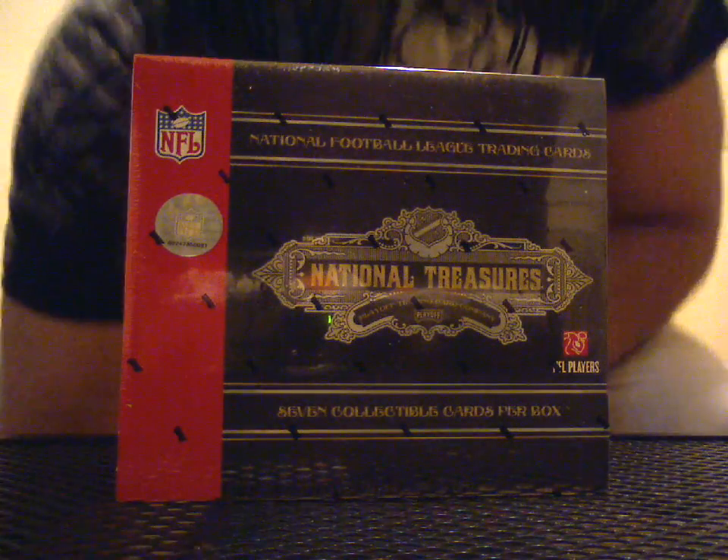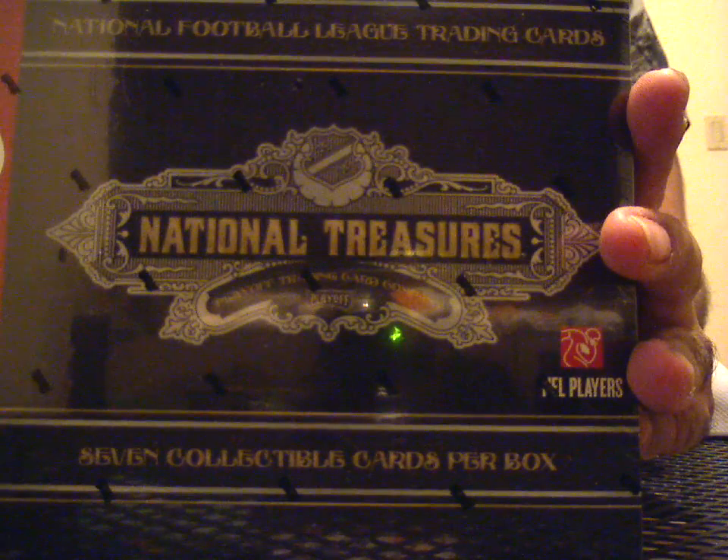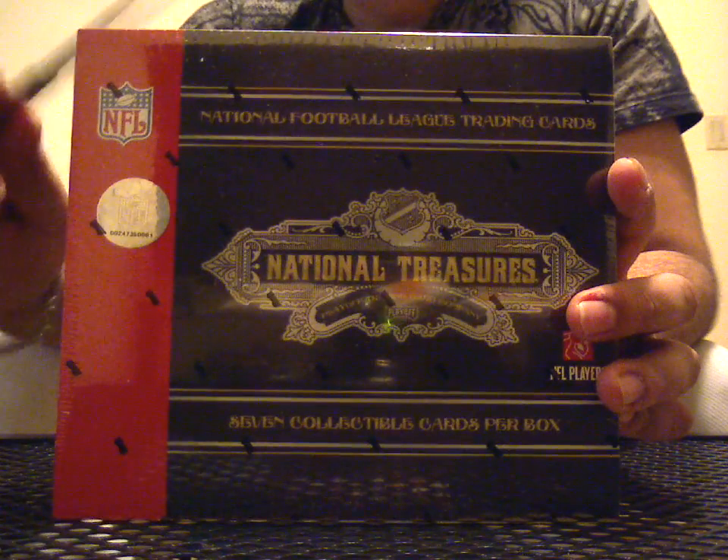Come on! You know I gotta end the night with an upper tier product, right? I think this qualifies. National Treasures 07 Football.